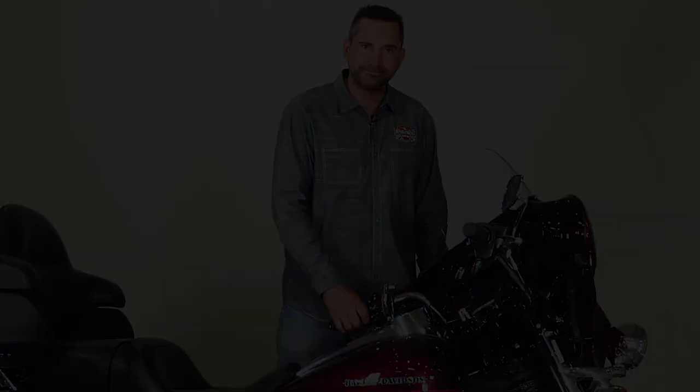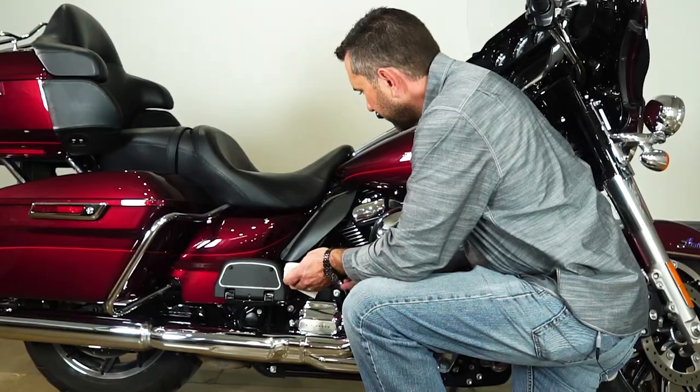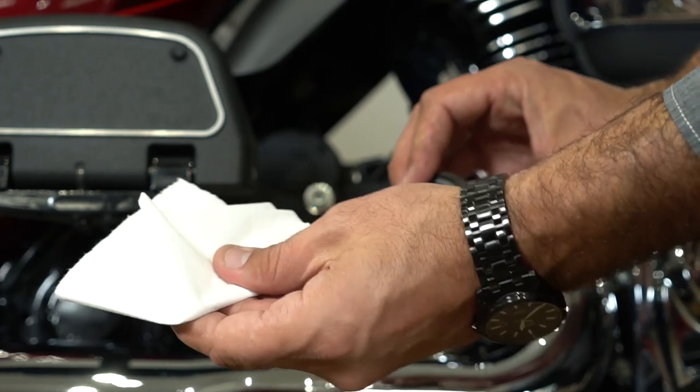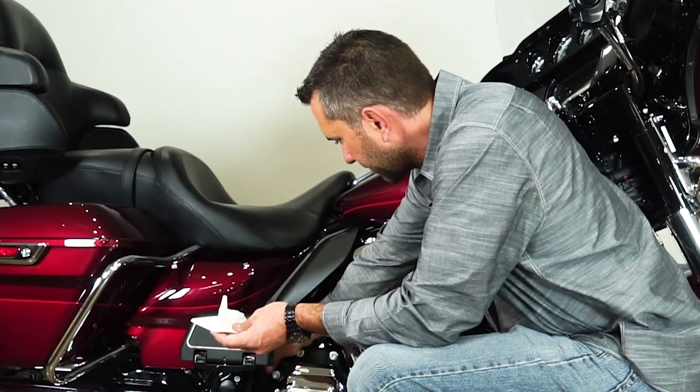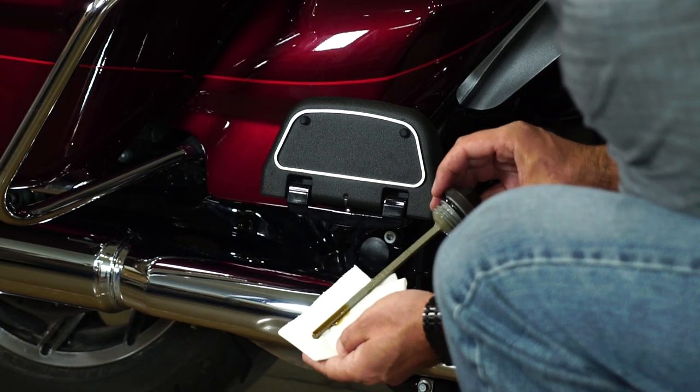Make sure you remember to put 91 octane when you're filling up the motorcycle. Now we're going to check the oil. You want to wipe it off and make sure it's at the full level.